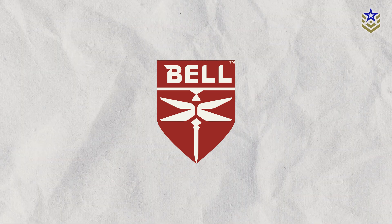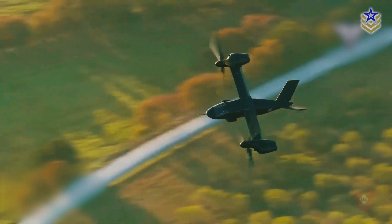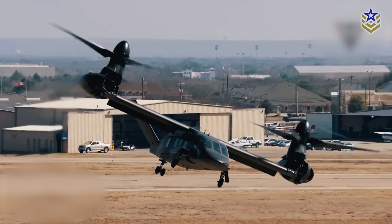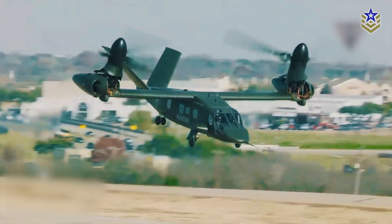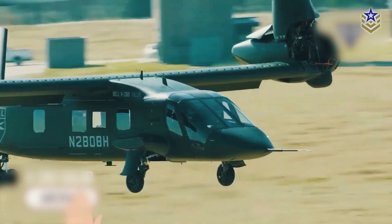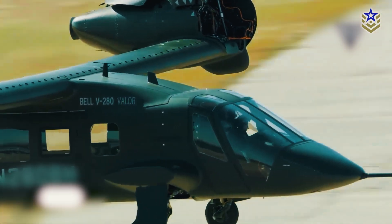Unveiled by Bell Textron at the 2013 Army Aviation Association of America Forum, the Valor tiltrotor aircraft made its first flight on December 18, 2017, in Texas. However, it wasn't until late 2022 that the U.S. Army selected the V-280 Valor as the winner of the future long-range assault aircraft program, officially designating it as the successor to Sikorsky's Black Hawk.